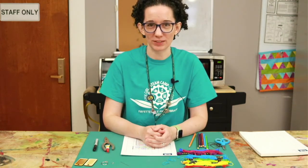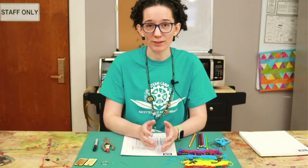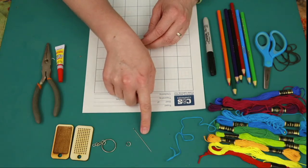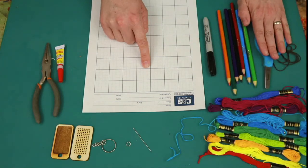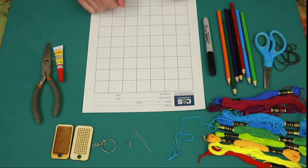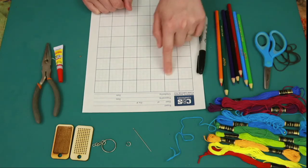Hi everybody and welcome to Teen Tuesday. This week we are making cross-stitch keychains. Here are the supplies that you'll need. In the bag from the library there should be two pieces of wood, a key ring and a jump ring to go with it, an embroidery needle, and some graph paper. Additionally you will need embroidery thread and scissors, needle nose pliers for assembling the keychain, glue, and colored pencils or markers, preferably in the same colors as your embroidery thread, for making our pattern.